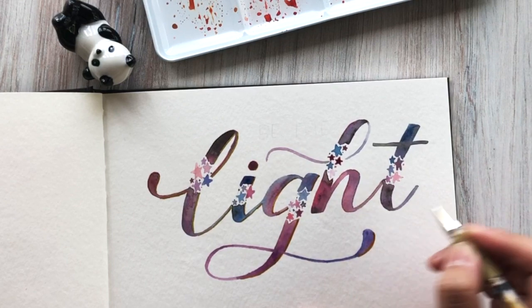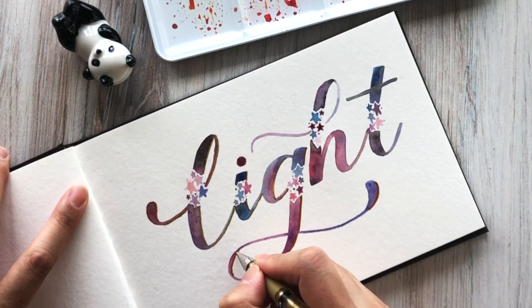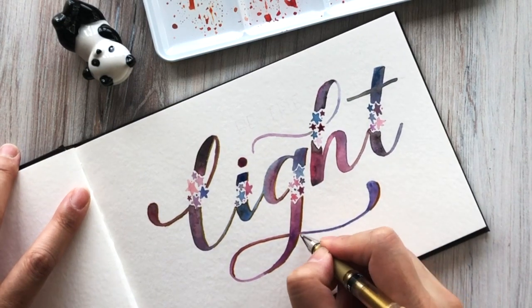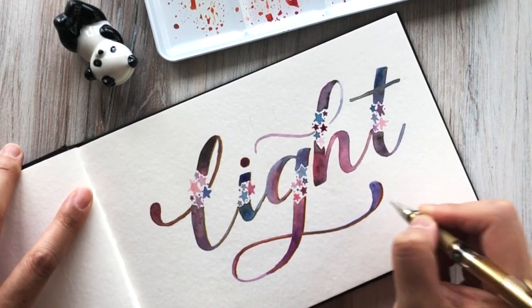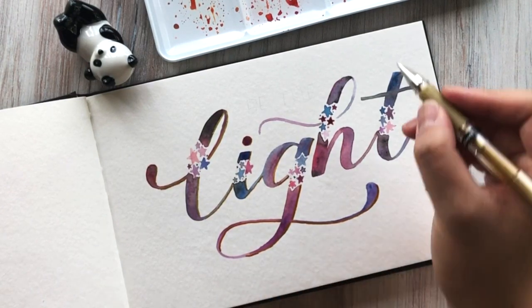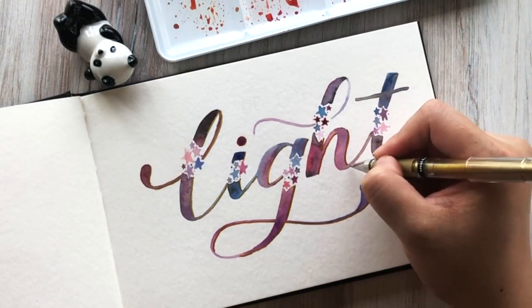I forgot to mention that this is a Uniball Signo gel pen. I'll also be using the Uniball Signo in white. I find that these two pens have a really smooth flow, however if you are having any troubles with any ballpoint pens, I keep a damp paper towel close by to clean the tips if you feel like it is getting clogged — it helps you keep that ink flow really consistent and even.